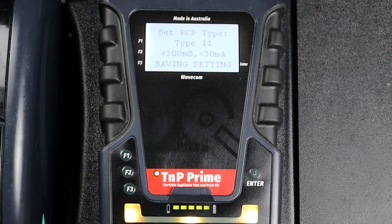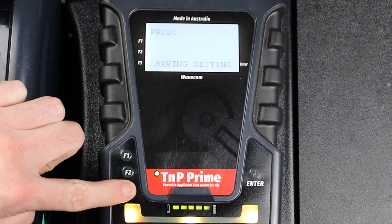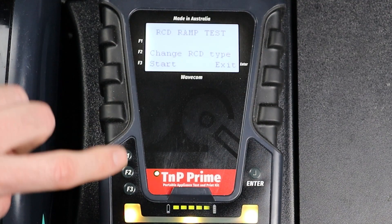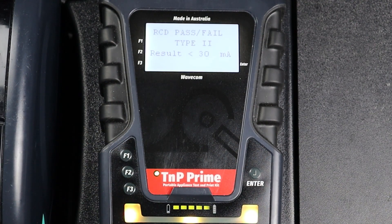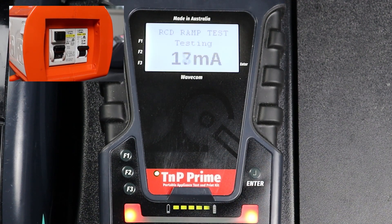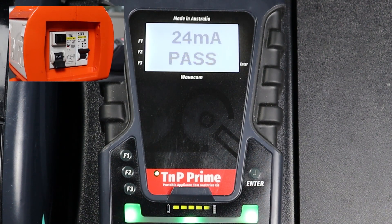You will then be prompted to enable or disable portable RCD testing. As we are using the updated test method, we will need to press F3 to enable portable RCD testing. Now we can press F3 to begin our test. The current is steadily increased until the RCD trips. When the test is complete, your results will appear on screen.